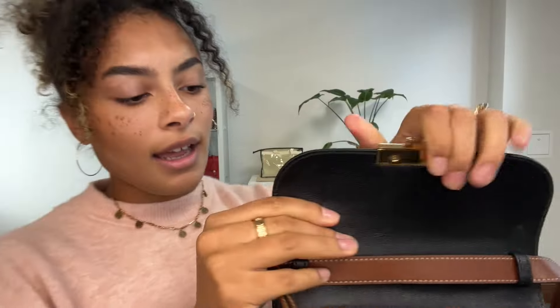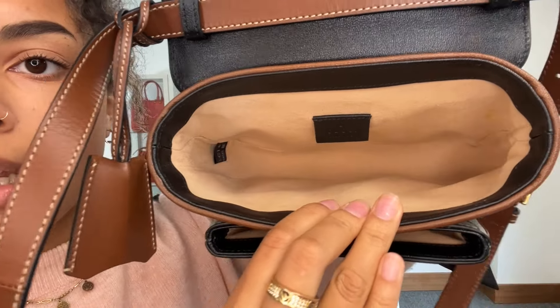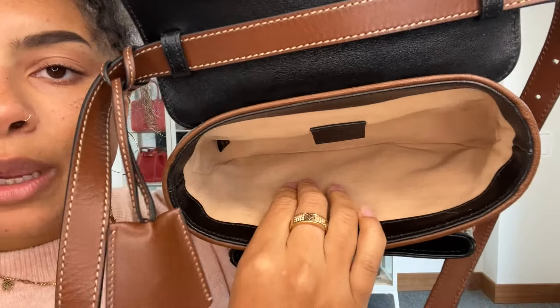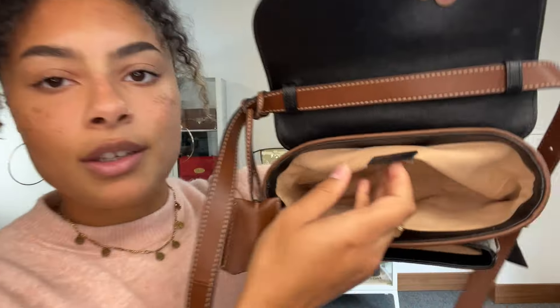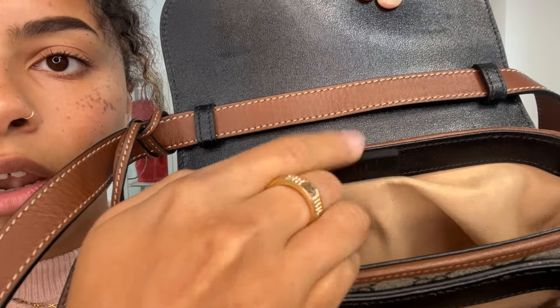The flap closure is a gorgeous kind of glossy black leather. Right underneath that we've got one pocket and then just that main compartment inside the bag, with a lovely soft microfiber lining and the Gucci tag with the serial code along the back.